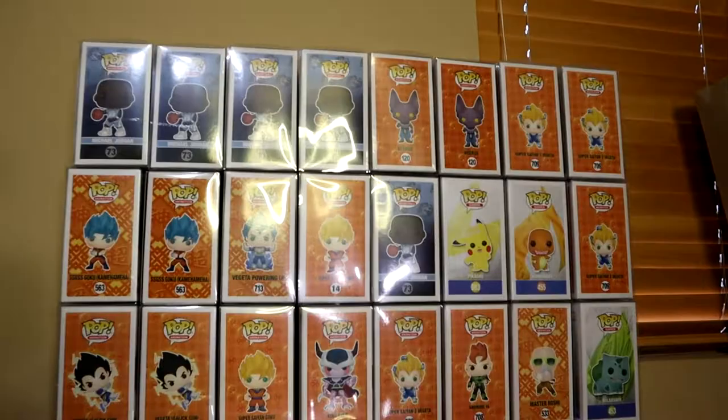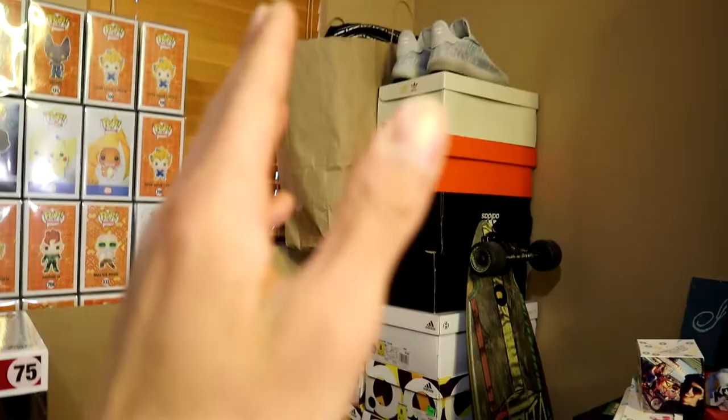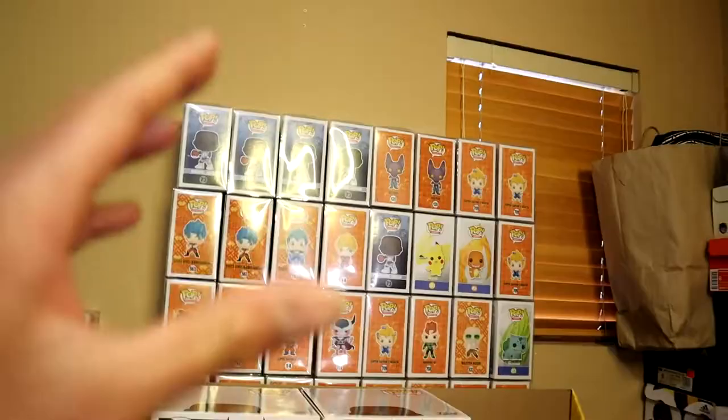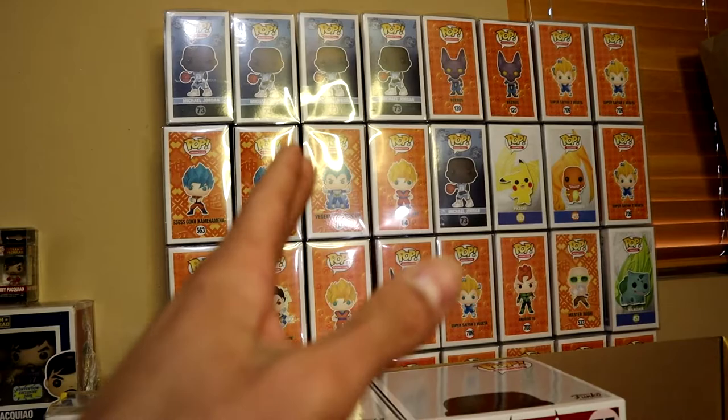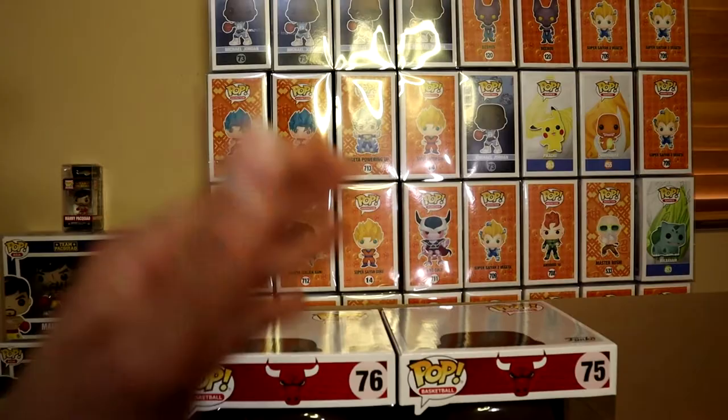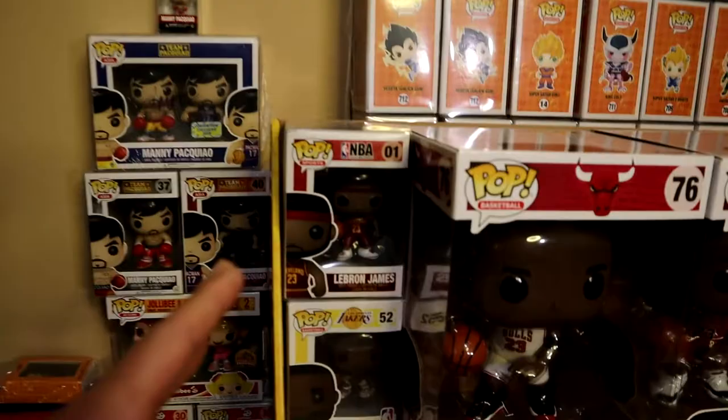Off to this side are a couple of extra Funko Pops. This section is all for my giveaways and for whatever Funko Pops I'd like to sell. If I ever need to sell any, they'd come from this section. They all have pop protectors, so I was happy I was able to stock up on those.